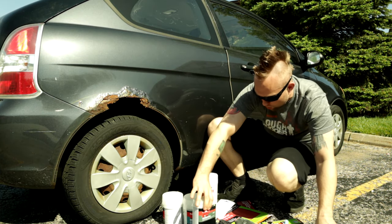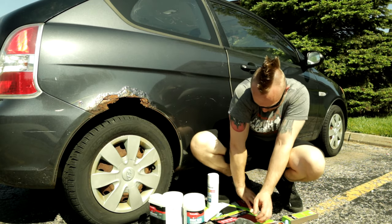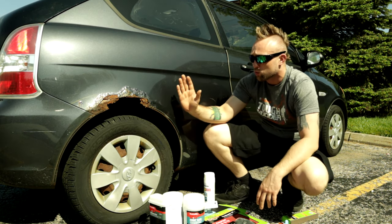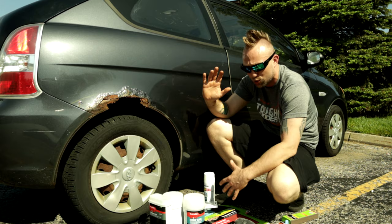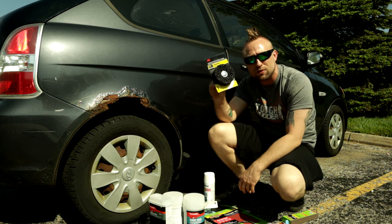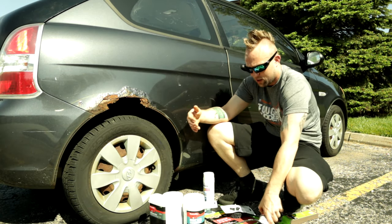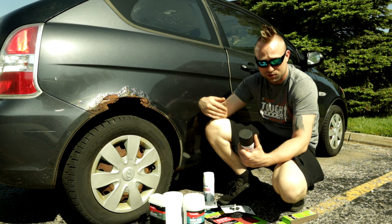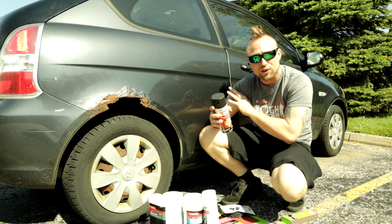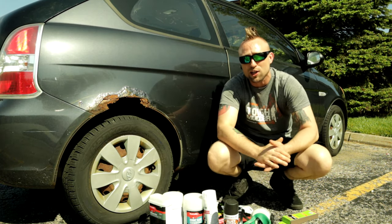I also bought fiberglass resin and fiberglass to really reinforce it, and if that's not enough I also bought metal mesh. First thing we have to do is remove all the rust and sand everything really good — you can do this by hand or use an orbital sander, we'll do a bit of both. I also got a rust remover attachment for my drill for about five bucks. You're gonna need gloves, tape, primer, rust reformer to prevent the rust from coming back, and eye protection.